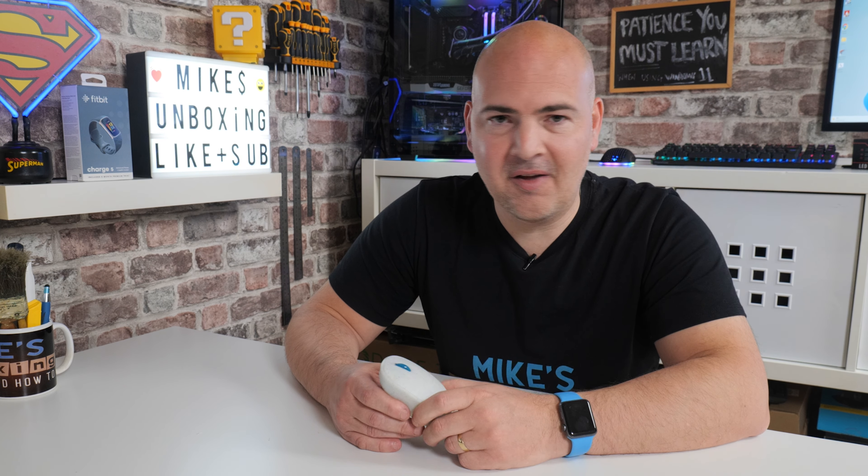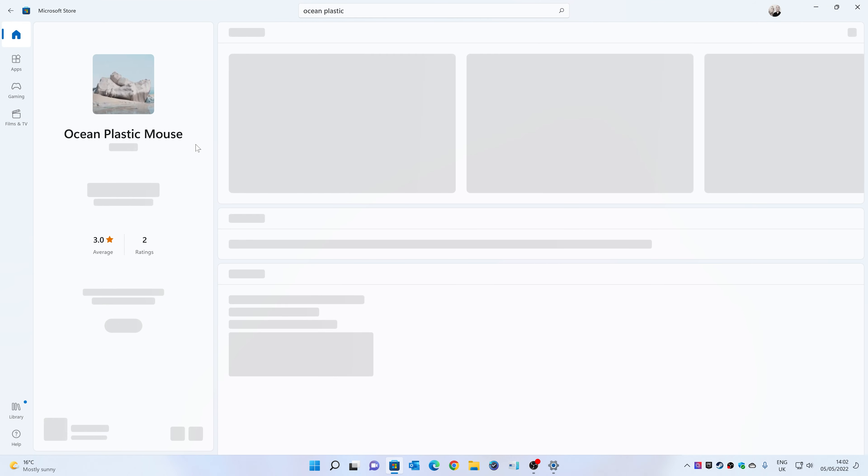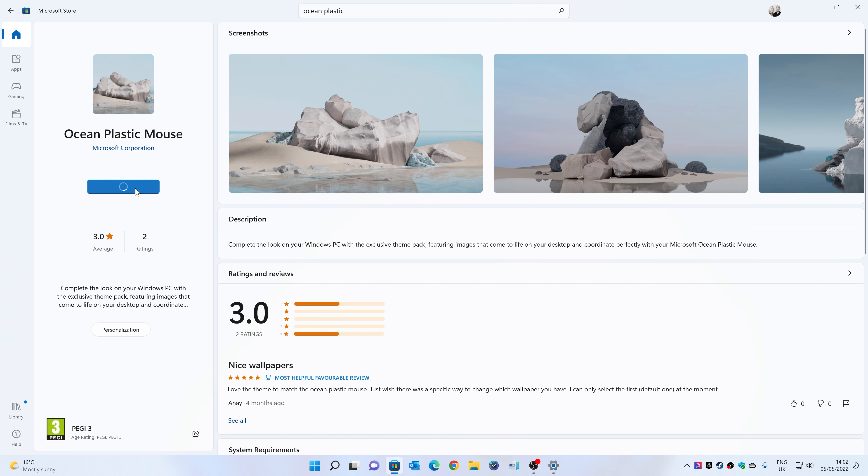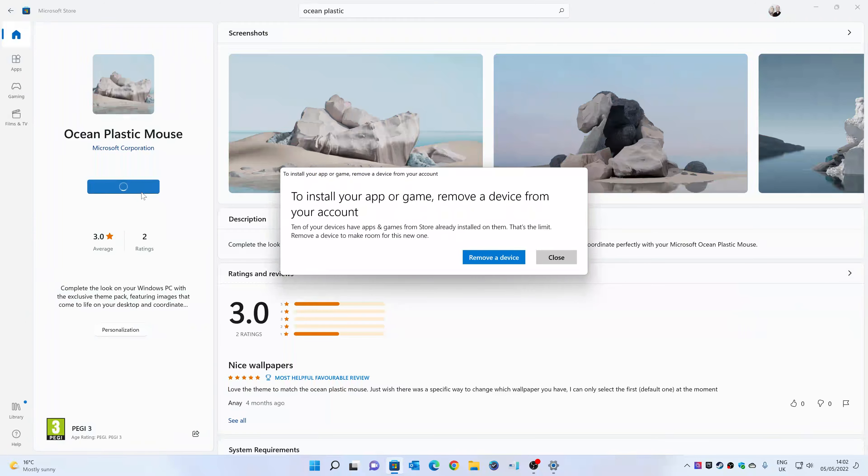They do actually have a Microsoft Ocean Plastic theme which you can install on your PC to show everybody your green credentials, although whilst I was trying to install it, it told me that my Microsoft account was installed on way too many PCs, so it wouldn't let me do it - so I can't actually show you it.